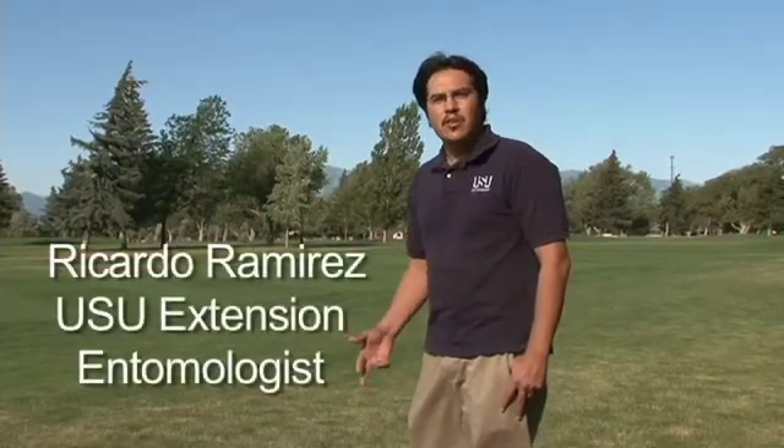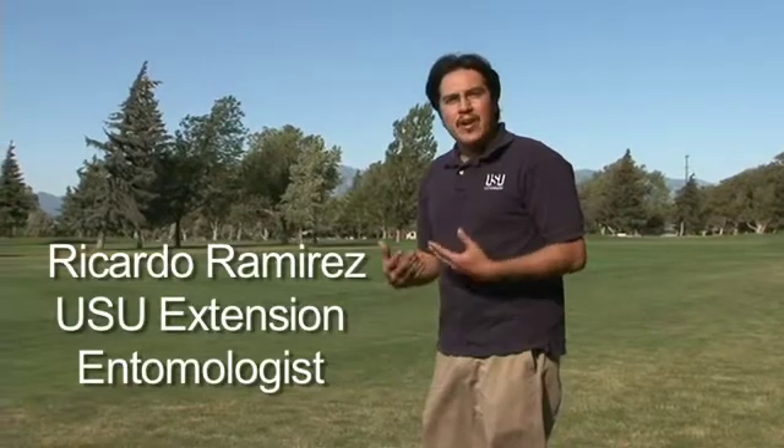Hi, I'm Ricardo Ramirez. I'm an extension entomologist at Utah State University. Today we're at a golf course in Logan, Utah. It's July 3rd, 2012. And in this video fact sheet, what we'll be looking at is an often misdiagnosed turf problem, and that is billbugs.